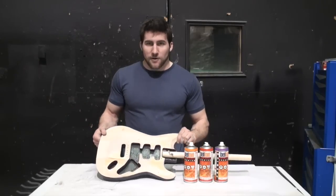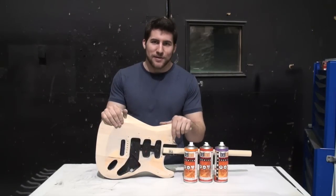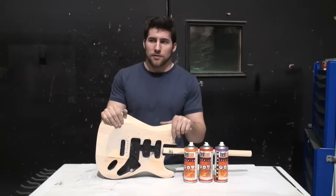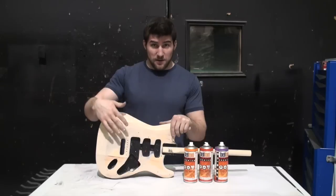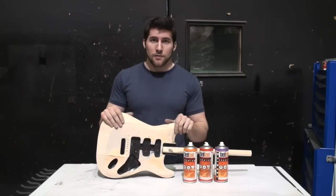I realize that this guitar doesn't have an attractive top and using a transparent finish on it is probably not a great idea. But I'm never going to use this guitar for anything, so just pretend it's got a nice wood grain to it and we'll go ahead and do this.